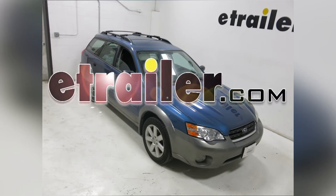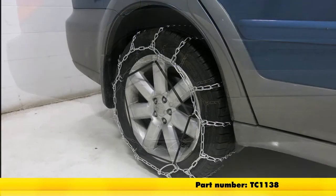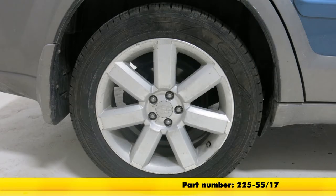Today on our 2006 Subaru Outback Wagon, we'll be installing the Titan Twist-Link Snow Tire Chains, part number TC1138. These are SAE Class S chains. We'll be installing these tire chains on tire size 225-55-17. We'll be installing the tire chains on the back set of tires.